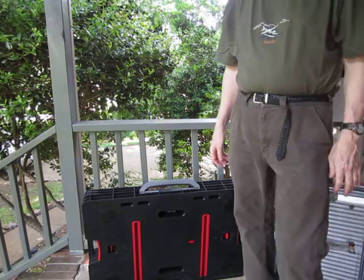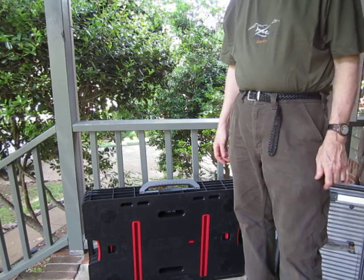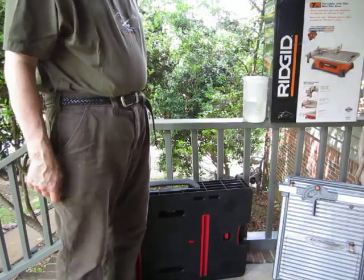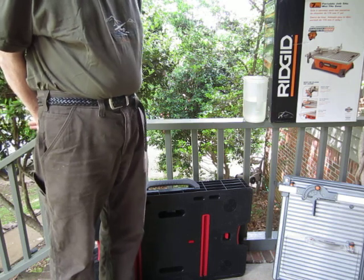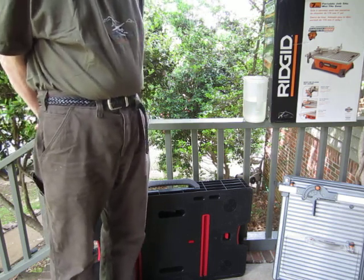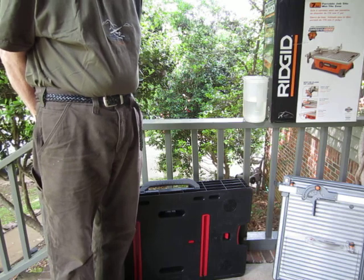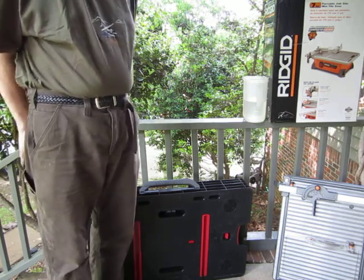Hello. I'd like to do a short review on two items that I recently purchased. The first one is a Ketter work table and the other one is a Rigid portable job site wet tile saw. I recently had to use these items because I had an overflow of my washing machine and caused about $11,000 damage to my hardwood floors, ductwork, and air conditioning — the whole house in general.